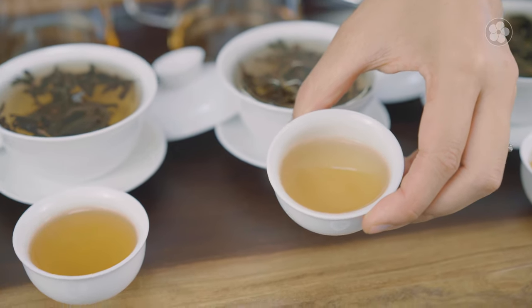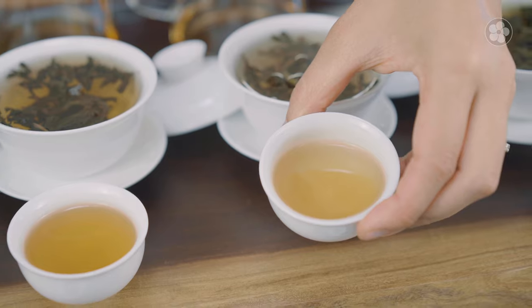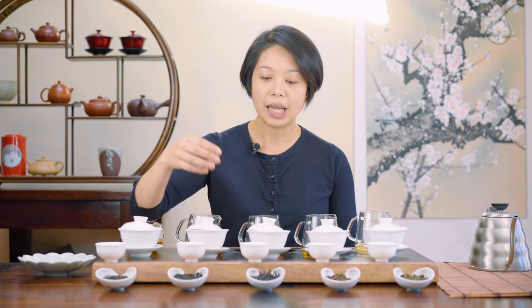The Phoenix oolongs are right in the middle — more amber in color and really fruity. These particular varieties we source come from older growth, so it has a very long finish. This is a honey orchid, so it tastes a lot more like lychee fruit, but at the same time it has a nice floral finish like jasmine.